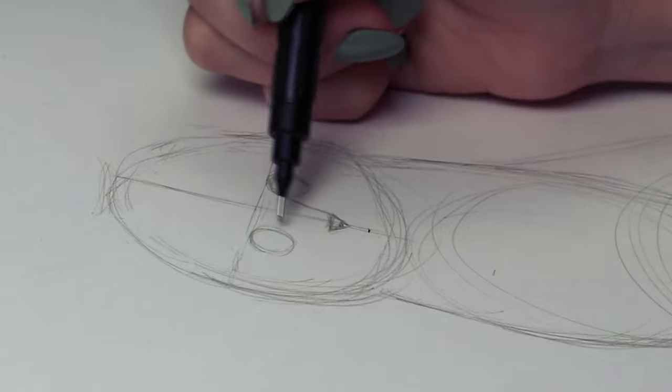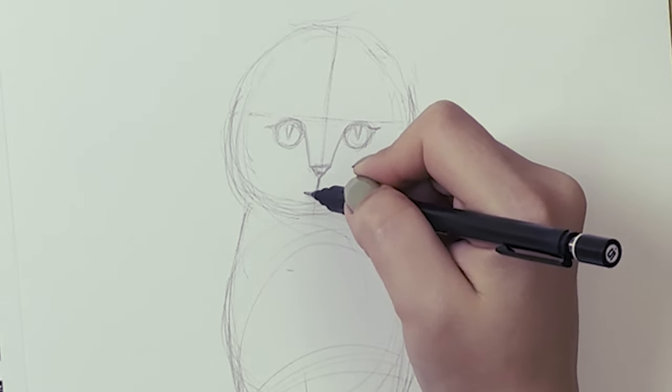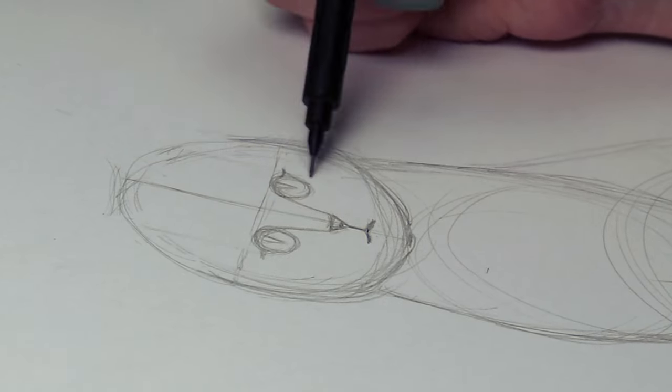I'm also going to draw a little upside-down triangle for the nose, positioned about halfway between the center of the face and the bottom. The mouth will be again halfway from the nose to the bottom of the face.